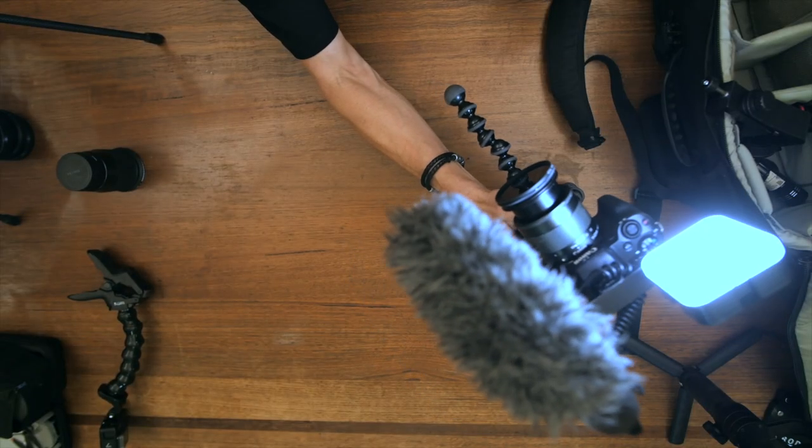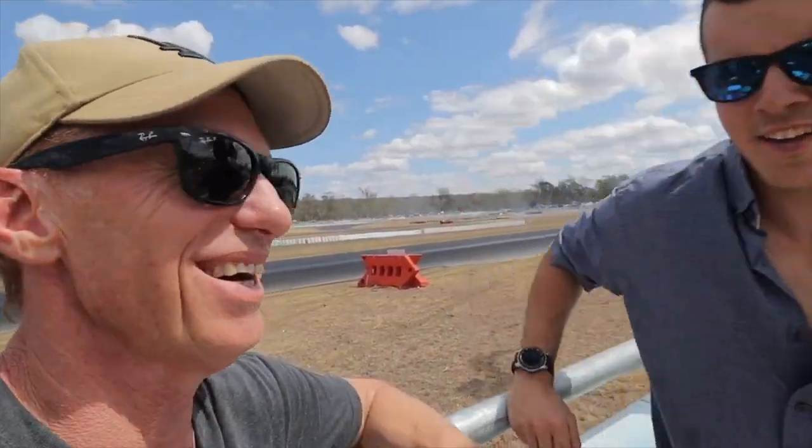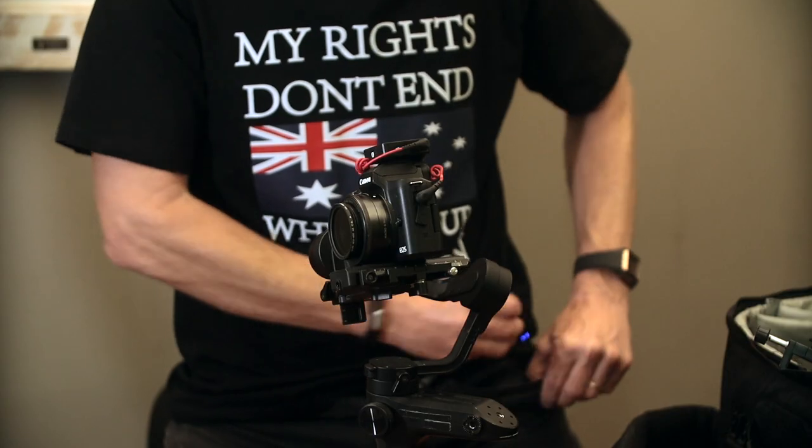This 11-22 is just the great vlogging lens. You've got your receiver on top of your camera and your mic here — that just goes in your pocket.